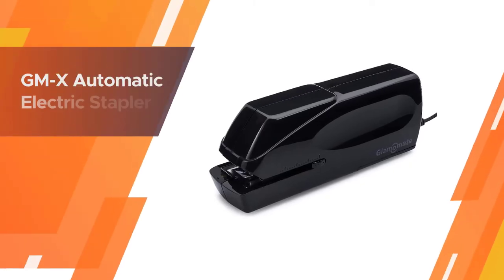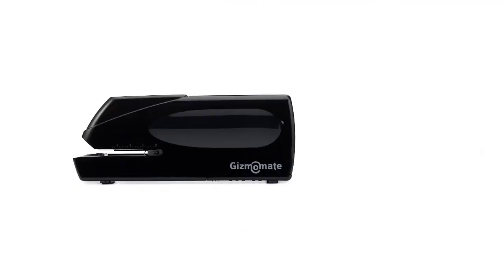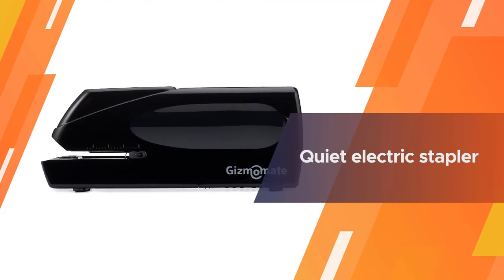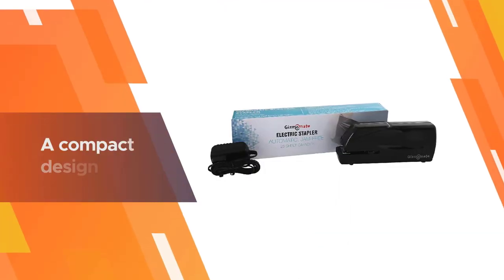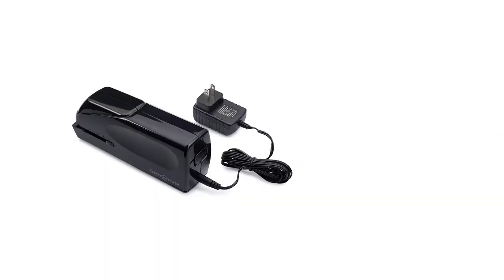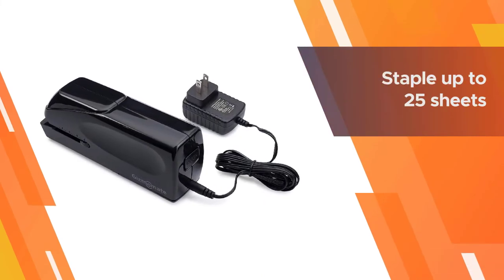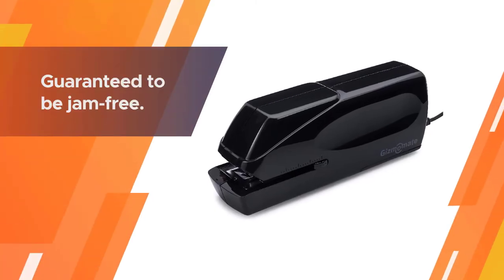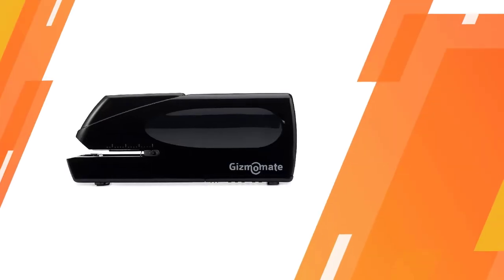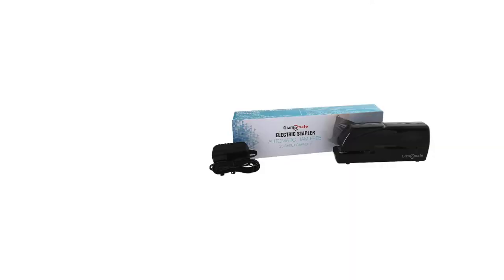The Gizmomate GMX Automatic Electric Stapler is a quiet electric stapler that will help you accomplish your stapling tasks in a fraction of the time it would take using a traditional stapler. It can staple papers nearly five times as fast as a manual stapler, freeing up time for more critical tasks. It features a compact design and can staple up to 25 sheets at a time, guaranteed jam-free. You can easily adjust the stapler's depth between 0.2 and 1.6 inches.